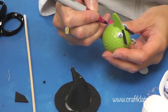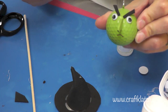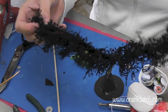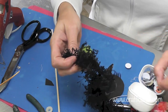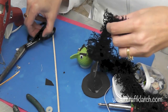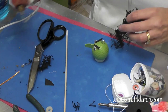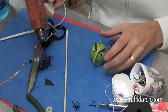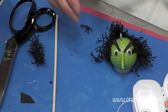With a permanent marker, I'm just going to give her a frown. We've got to give her some hair. I have some trim left over from a project way back when. You can use yarn, rope, or ribbons — you can use anything for her hair. I'm going to attach this with a little hot glue.